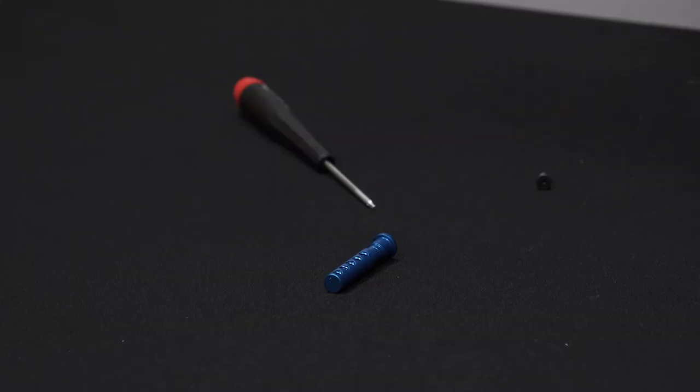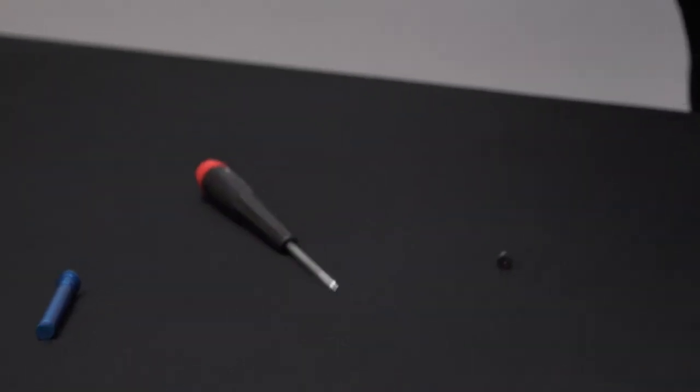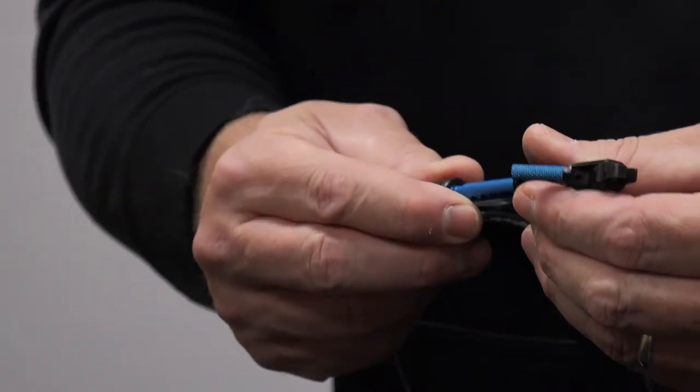So it's real simple — same principle. You're going to take out the long stem. We actually have a short stem, so you would put the short connector stem in there, replace the head, and now you can see how much shorter it is. Now it's a whole new range of adjustments in a shorter home-based position, so you've got all your adjustments but starting at a shorter position.